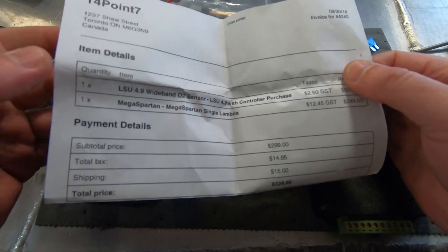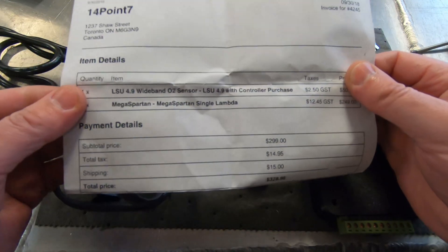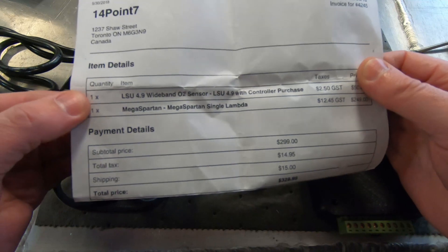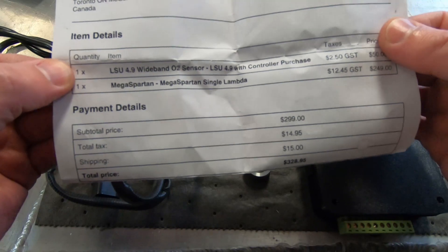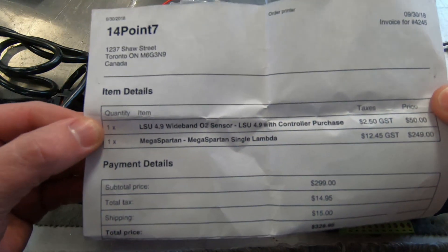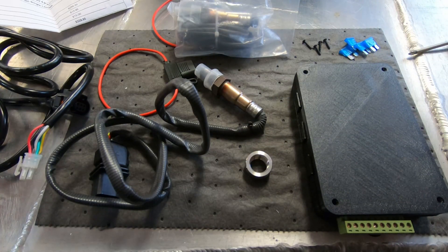In the past I've had pretty good luck with Innovate and the LM1 controller — it's worked pretty well. But based on reading, I heard that this 4.9 Bosch is a better sensor, and this 14.7 is kind of a homebrewed thing, but I thought I'd give it a try.